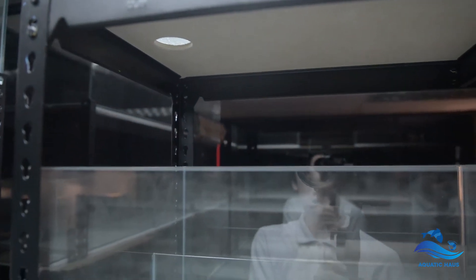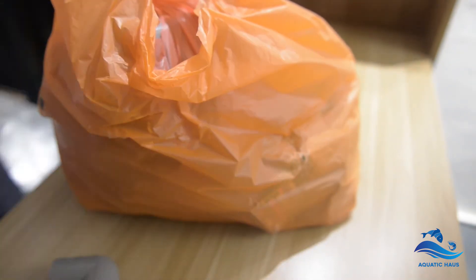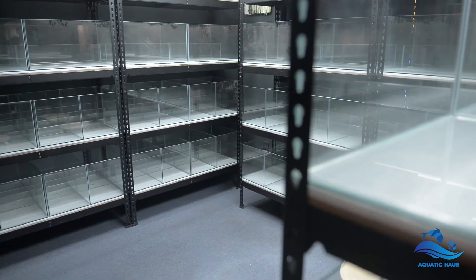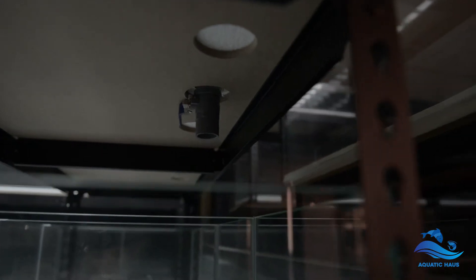Here is an update of how the racking system works. On the top is the water storage and water flows downwards through the overflow. Each and every tank has a pre-drilled hole — this is for drainage, to ease the task of water changes. When installed to the tanks, it comes with a rubber lip that sits and holds on to the glass to prevent over-tightening and cracking the glass. To use it, simply flip it down and the water starts flowing; flick it back up and it stops.